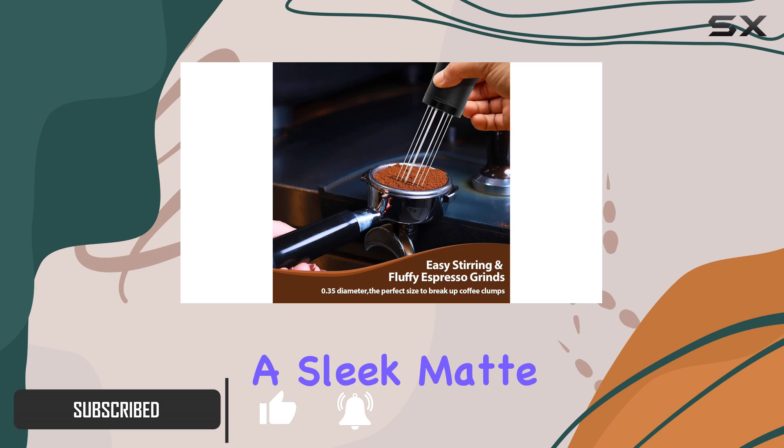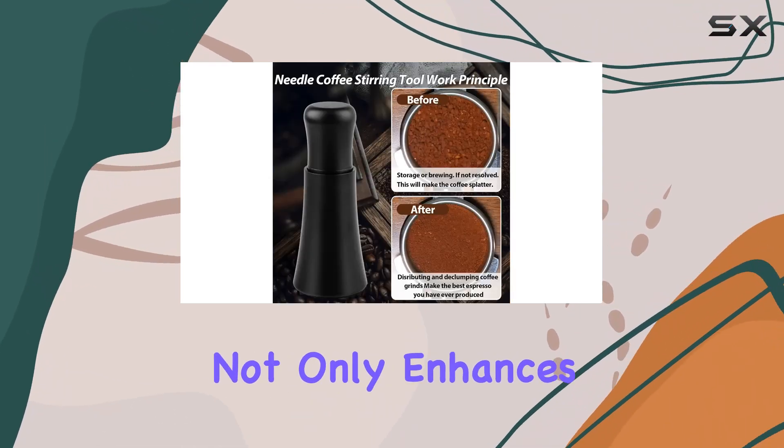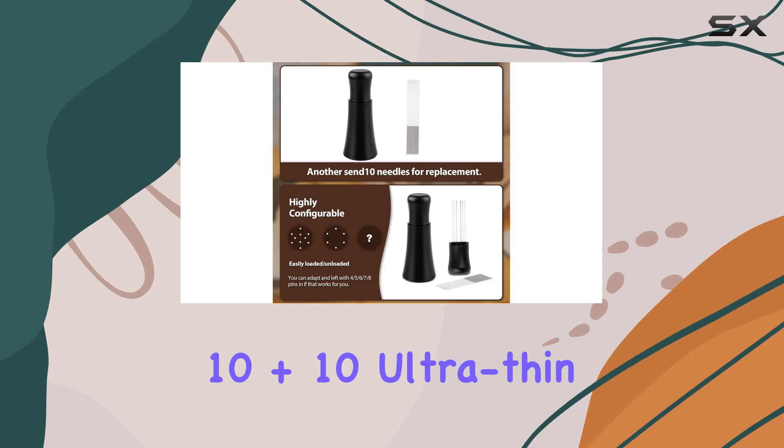This innovative tool boasts a sleek matte black aluminum alloy handle, coupled with a stand that not only enhances its aesthetic appeal but also ensures your espresso station remains clean and tidy.